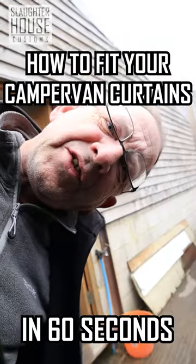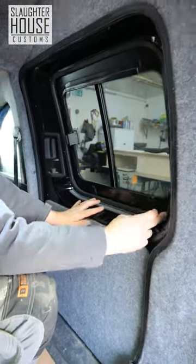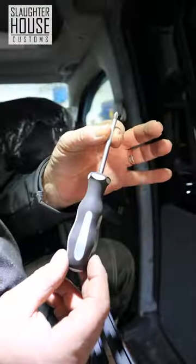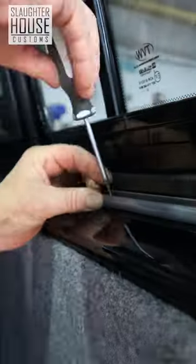How to fit your camper van curtains in 60 seconds. Grab your rails and line them up to your windows. Get drilling with your 1.5mm drill bit, find your screwdriver and all the fixings that come with your kit.